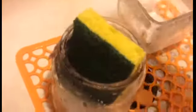Just grab a sponge and then clean it out. And as you can see, it's washing away. After you rinse it all out, there you have it — clean jars that you can use for anything you'd like.